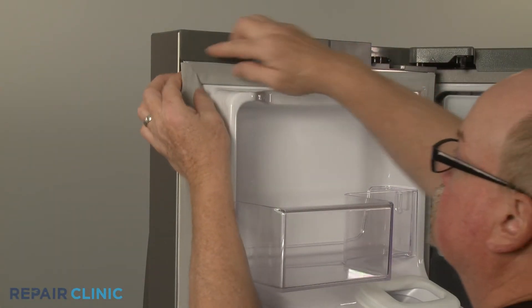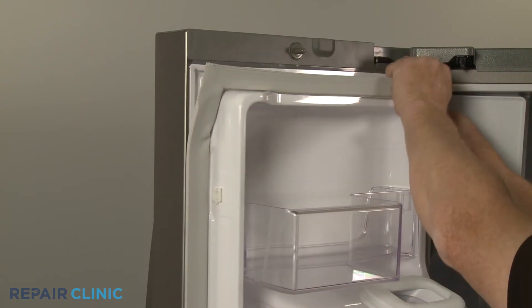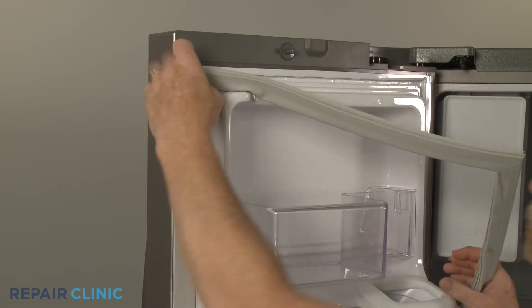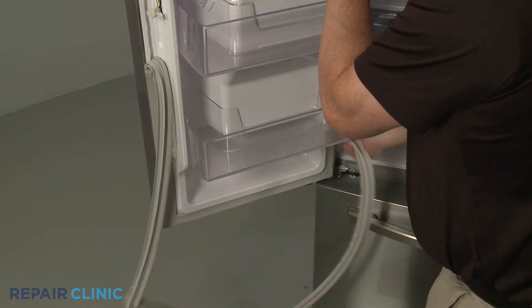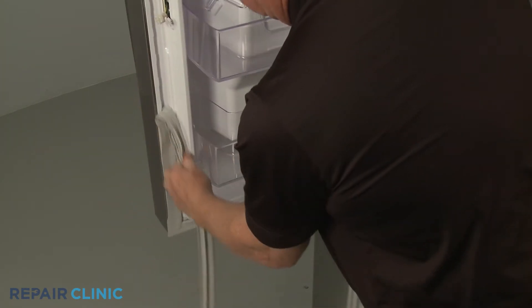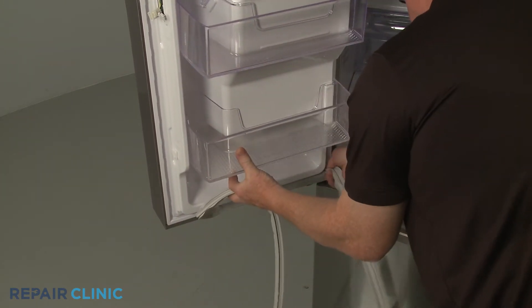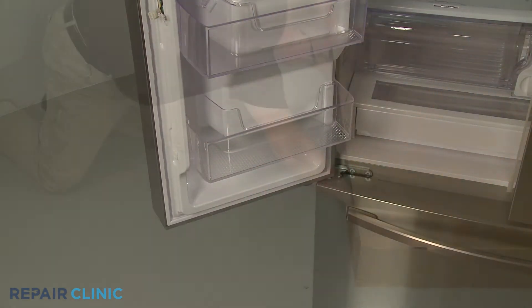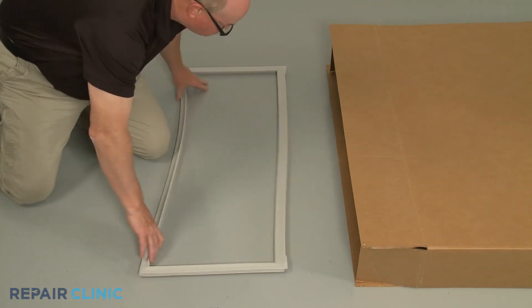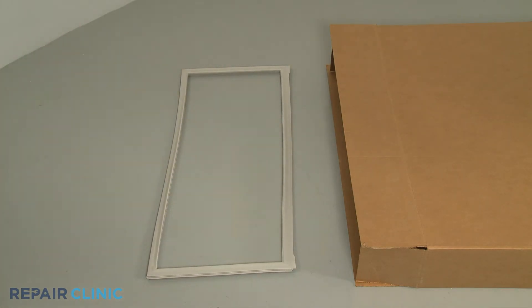Starting at a corner, pull the old gasket free of the liner. Before you install the new door gasket, you may need to lay it out on a flat sturdy surface for up to 24 hours to help the gasket regain its original form.